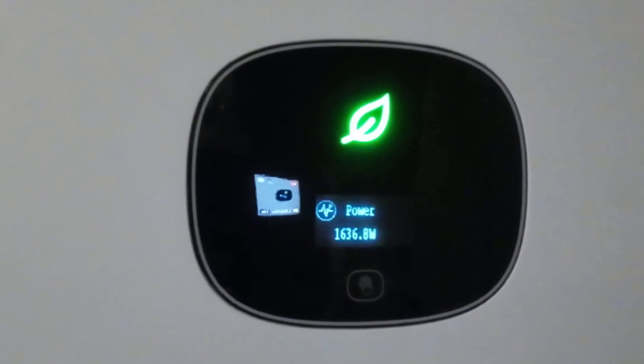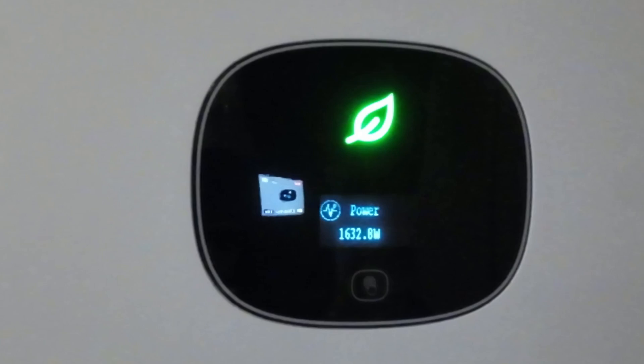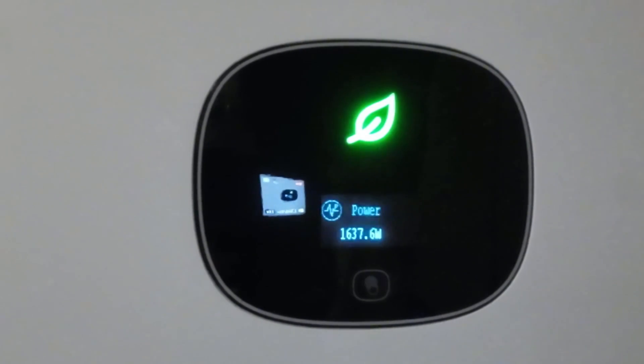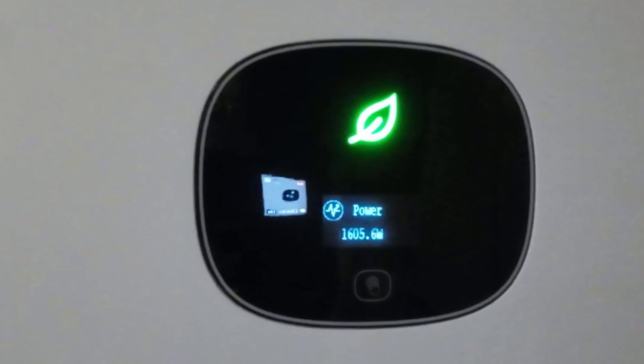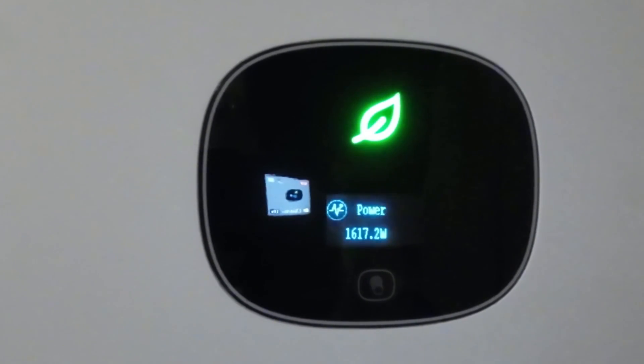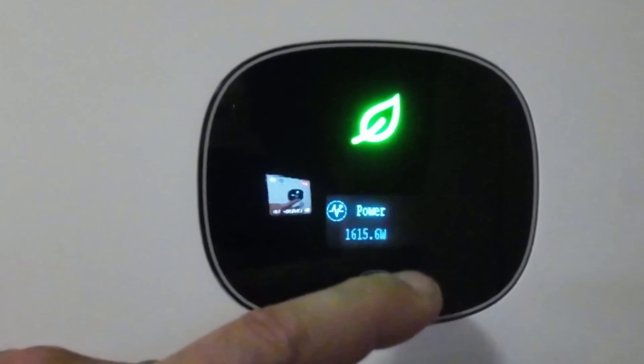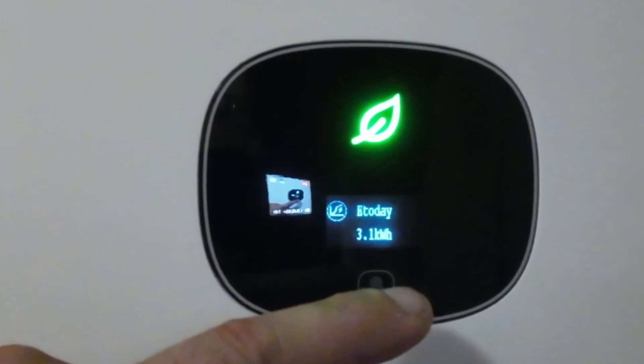We are just slightly over four months in, because I had to wait to get the electric bill to give you an honest reading. It should also be noted that our electric rates literally went up the moment I installed this thing. The rates had gone up about 10 days before, so when I show you the electrical numbers please factor that in. With that said, we are already at 3.1 kilowatt hours today.